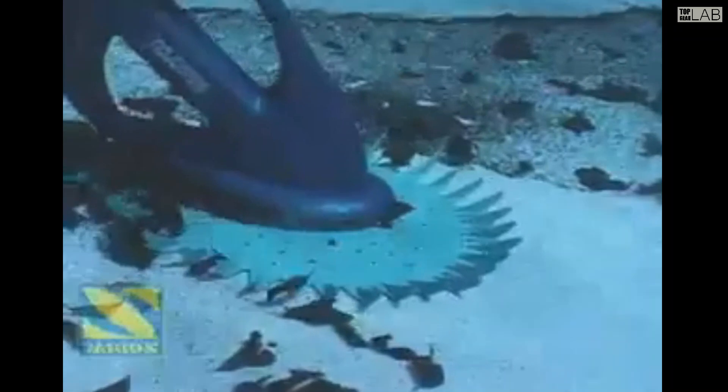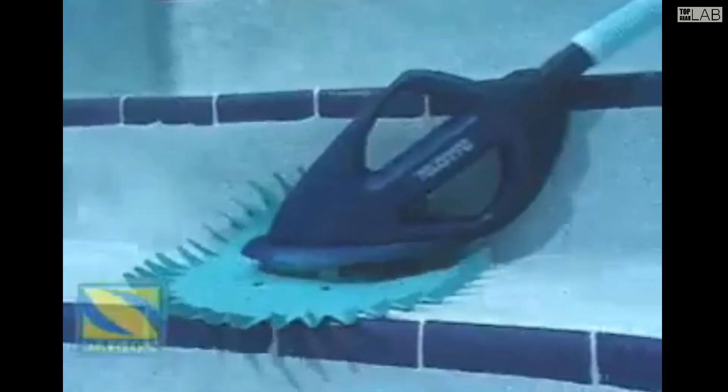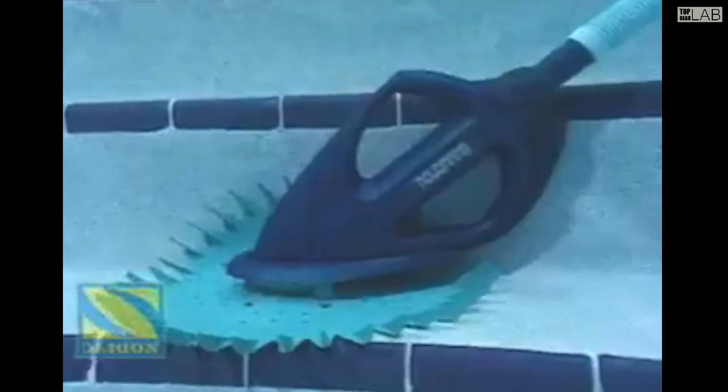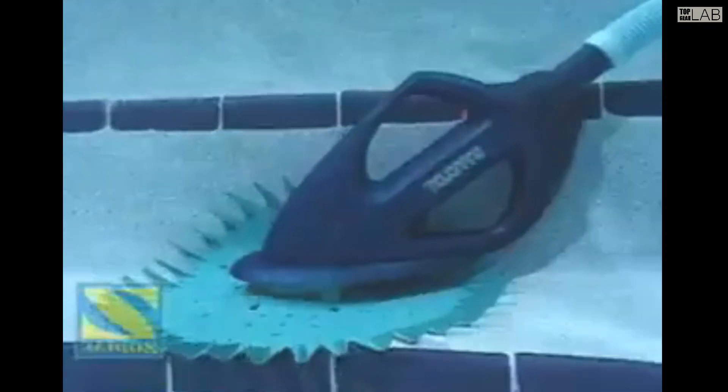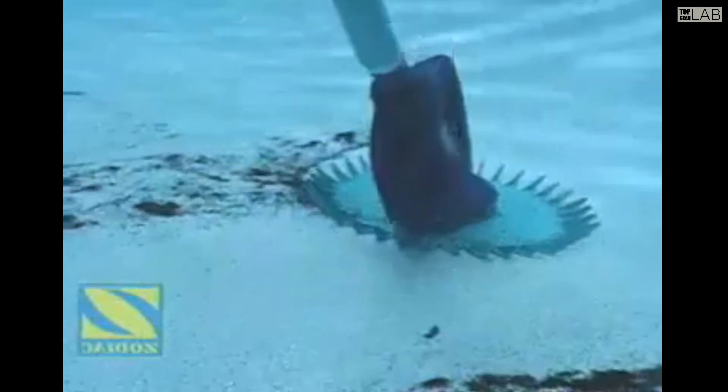Featuring durable hoses that are scuff-resistant and the self-adjusting flowkeeper valve that automatically regulates water flow, peak performance is ensured even with low-speed pumps. The Zodiac G3 in-ground suction pool cleaner is a quiet and powerful suction cleaner that works with low-speed pumps to clean with maximum efficiency.